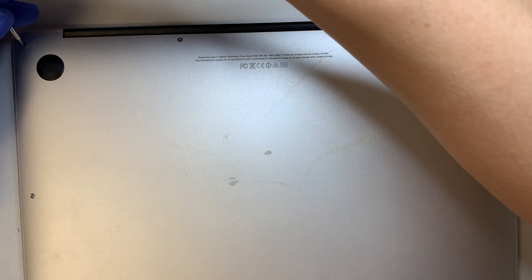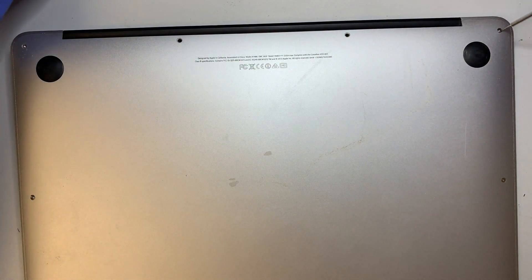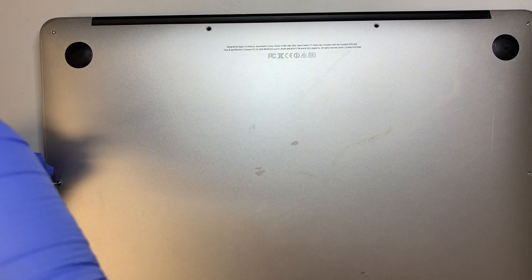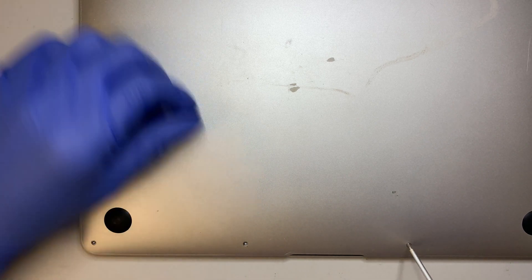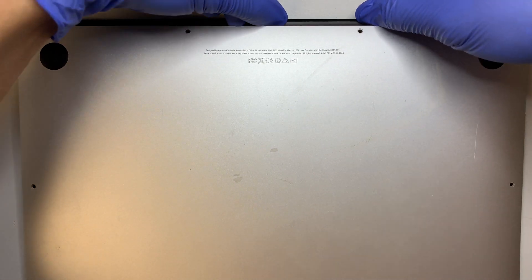You'll need a pentalobe screwdriver. Go ahead and remove all the screws from the bottom cover. Once you have all the screws removed, the back cover will just come right out by applying some pressure and lifting it up towards yourself.